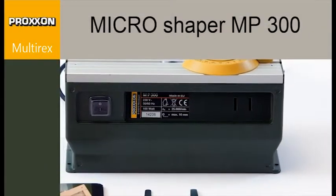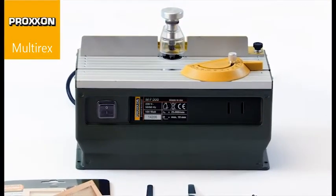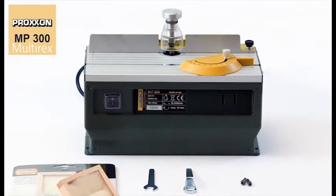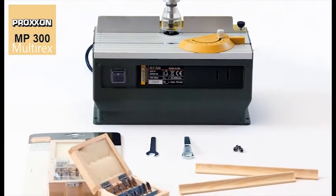The MP300 succeeds in performing the most difficult work on wood or particular plastic materials. It is ideal for profiling, grooving, milling, chamfering, trimming and cutting out.